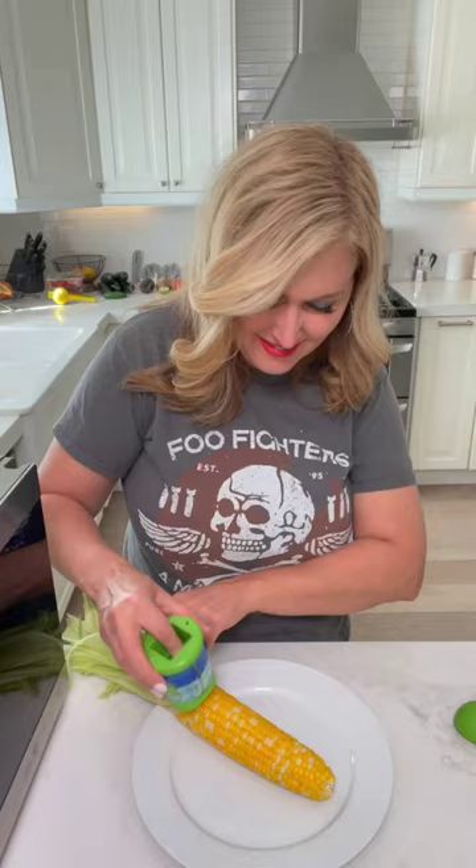Let's try the corn peeler. So easy. Look at that. Mmm. Perfect.